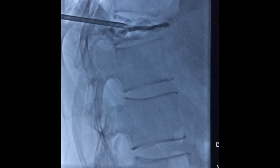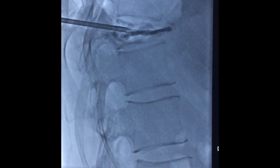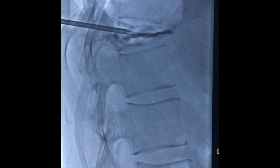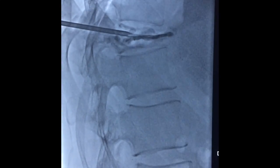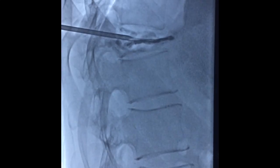The cement is filling the entire vertebra very nicely, coming all the way to the proximal two-thirds and proximal one-fourth of the vertebra, which is our aim — to fill the vertebra entirely and reach all the way down to the first portion of the vertebra. This is what we have achieved here.